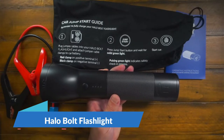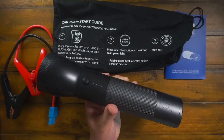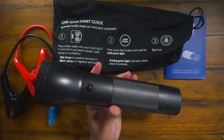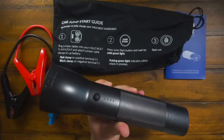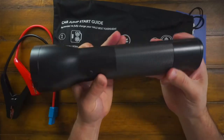Hey guys, CJ here. Today we have the Halo Bolt — a rechargeable lithium flashlight. This thing is pretty legit because it will actually jump start your car, which is pretty impressive.